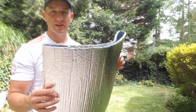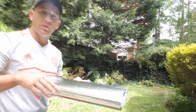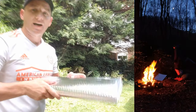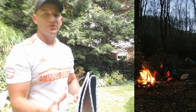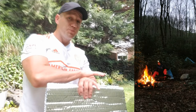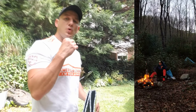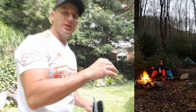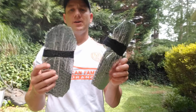I also use the Reflectix as a way to fan and keep my fire going. Instead of using air out of my own lungs, I can use this to feed oxygen into my fire. At the end of the day, when you're out there exhausted and trying to build a fire, if you can use something to add a little more wind or oxygen into your fire, it makes it that much easier.